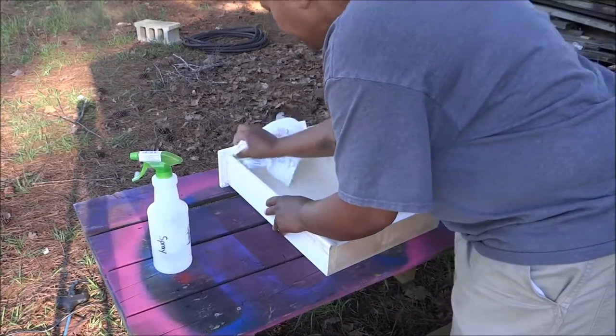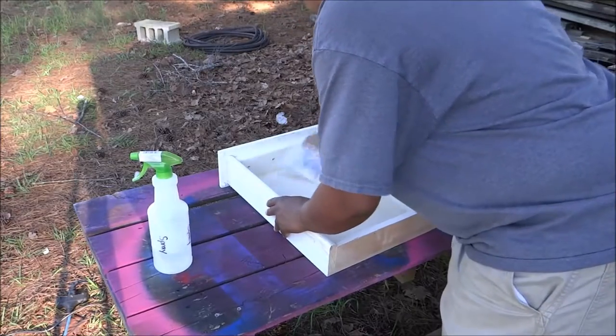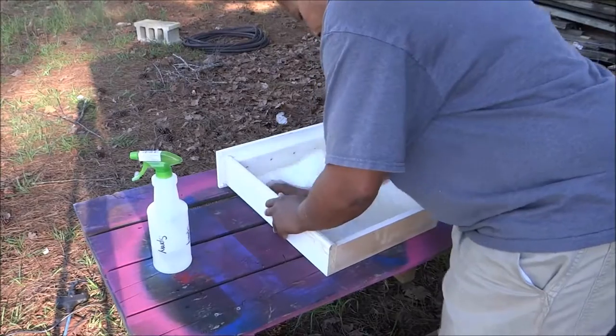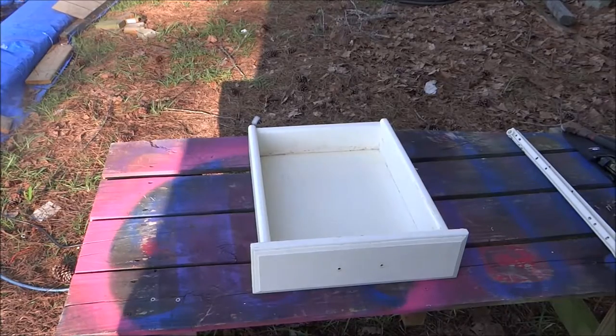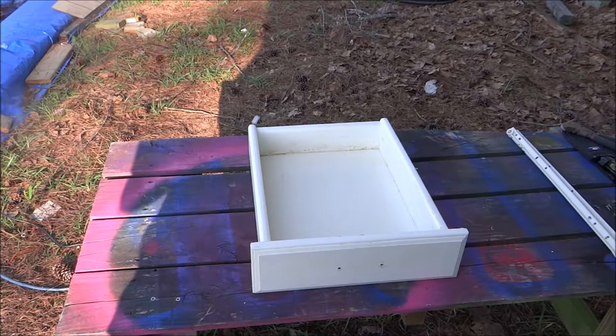This thing has been sitting around for quite a while — it's got dust all over it and dirt. I'm just going to give this a really good wipe down. Now I'm going to let that air dry a little bit. I don't want any moisture when I paint because then the paint will bubble up. So we're just going to let this sit for a few minutes and then I'm going to come back and paint it.